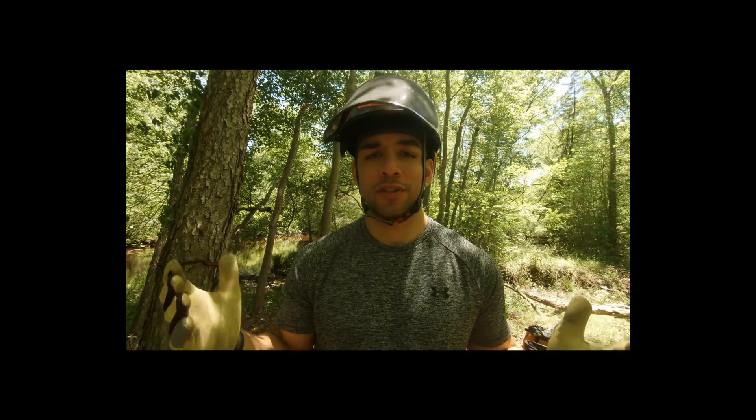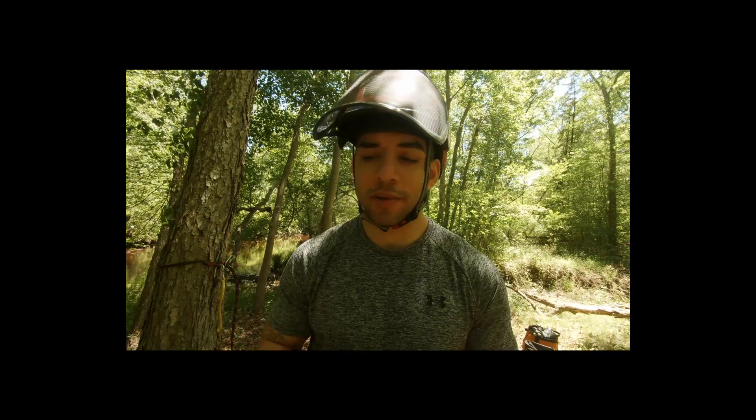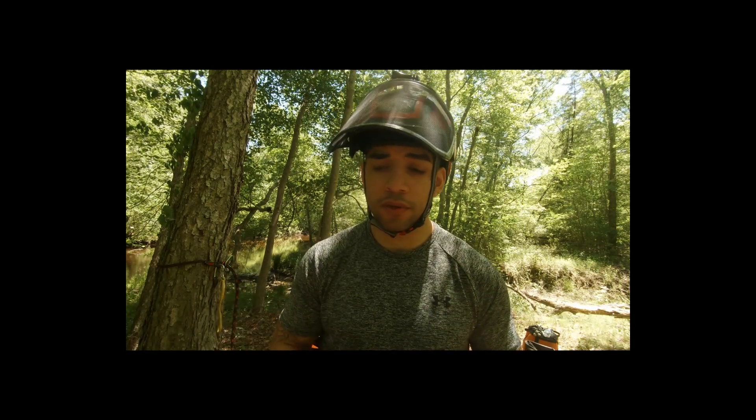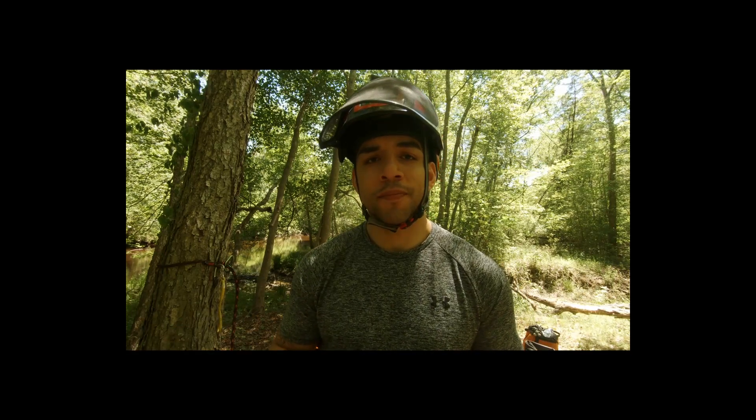Hey, what's up YouTube, this is Jose here with Captain Hook Tree Climbing. I'm going to do an introduction video to a 10-part series on SRT tree climbing. SRT tree climbing is something so broad and vast — you can take so many different paths. There are many time-consuming methods that make sense to certain people, and there are also quicker methods which some shun and others praise. There's a whole bunch of schools of thought in the SRT realm.